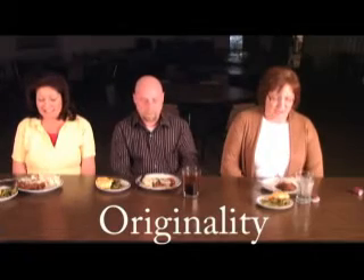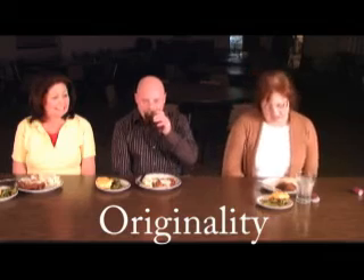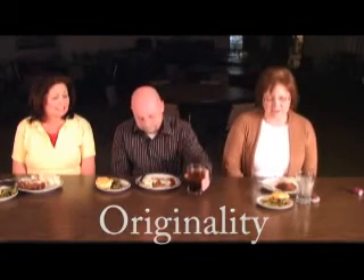Originality. Well, there's a lot of things you can do with chicken, and I've never done chicken fried chicken before, so it's really good. And the mashed potatoes and the green beans — but originality, I'd probably give it a six. I'm expecting just a little bit more. On a scale of one to ten, probably a seven.